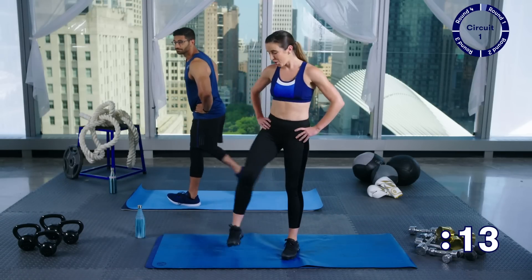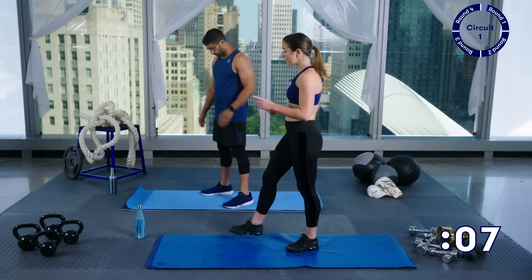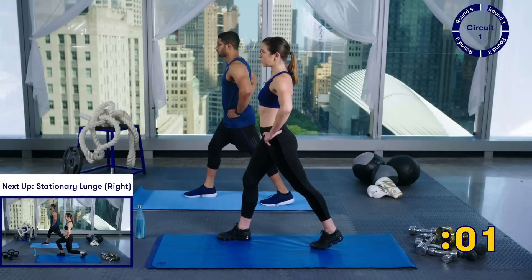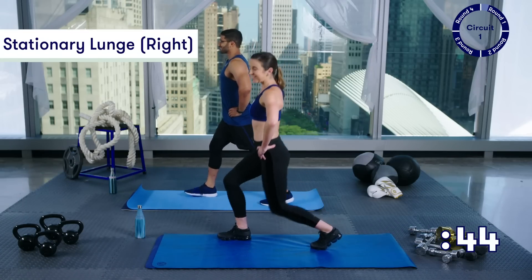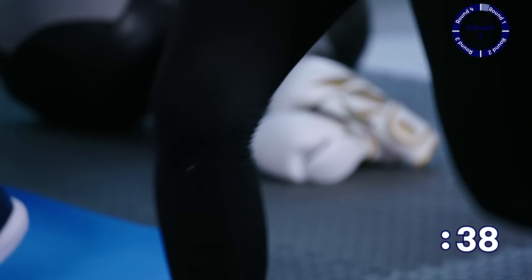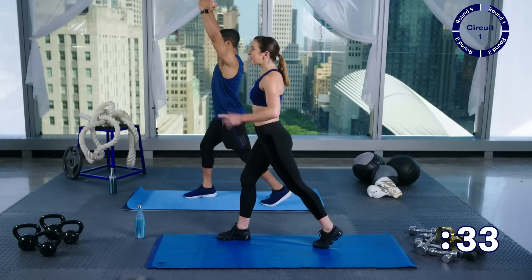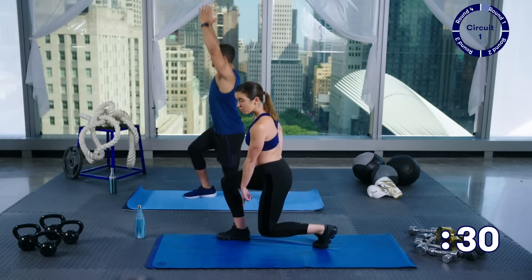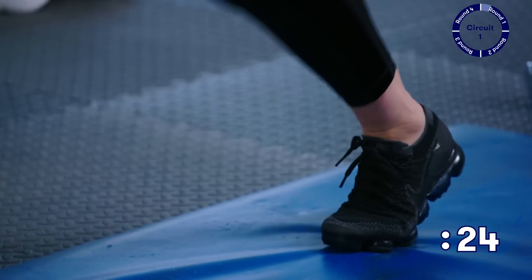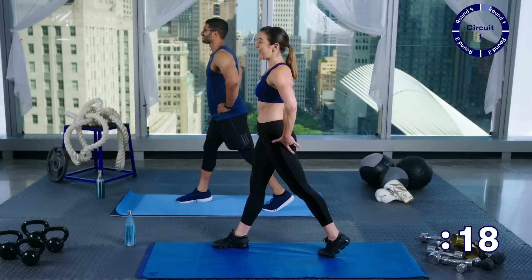We're going to take a break now — shake it out, get ready. You've got about ten seconds to set up for the next move, which is the exact same thing with the other leg forward. Take a deep breath and here we go. Down and up. Each time you come down, remember you're going to try to keep your knee right over your ankle. Try to keep both knees to 90 degrees every time. Squeeze your glutes every time as you lower and every time as you stand.